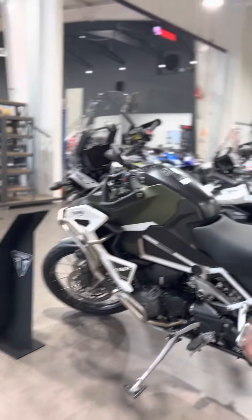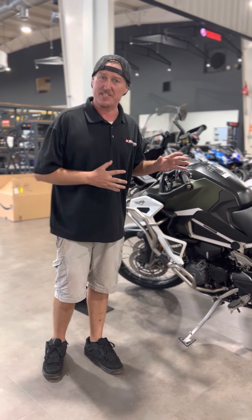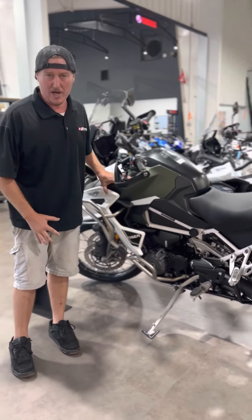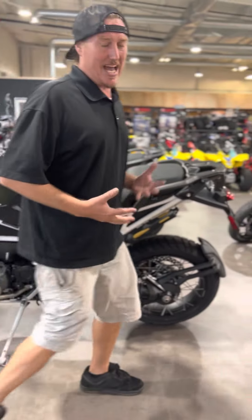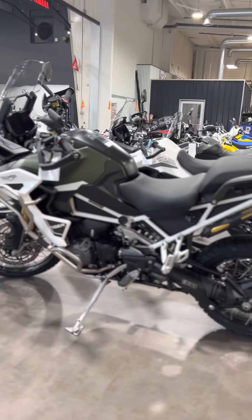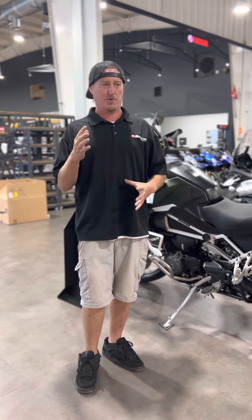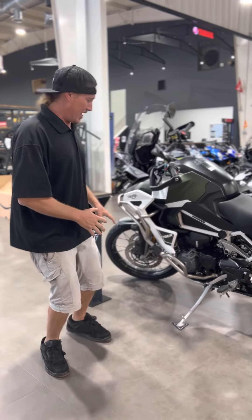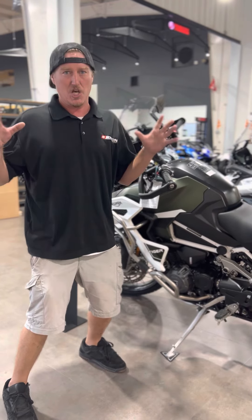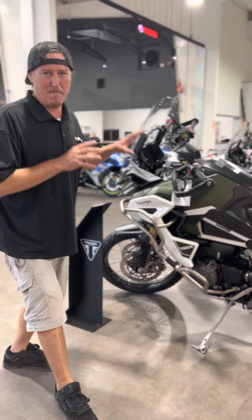First off, guys, we got this. Now this right here is the Rally Explorer. This is the nicest bike Triumph makes. This is an adventure bike made for going on and off road. The Explorer has the large tank on it, so you got like an eight gallon tank. It gets 50 miles to the gallon. This bike has it all — the best brakes, the three cylinder motor, so you're getting that power all throughout the tach. Brembo brakes, quick shift module from the factory. This is like taking five different bikes, throwing it in the blender, comes out as this. This is the Tiger Explorer, the Mac Daddy.